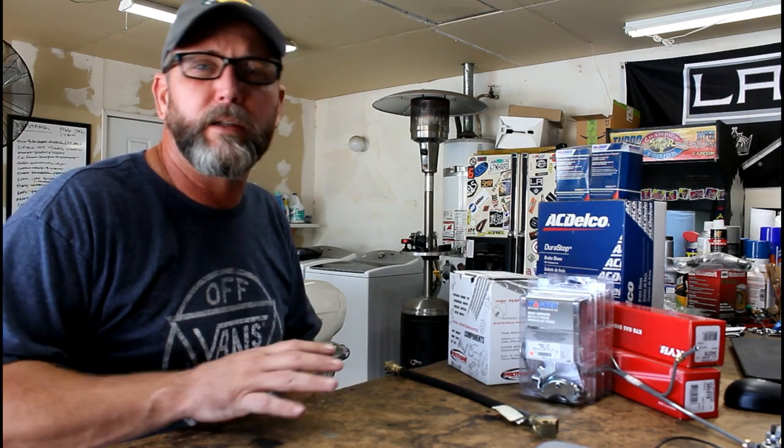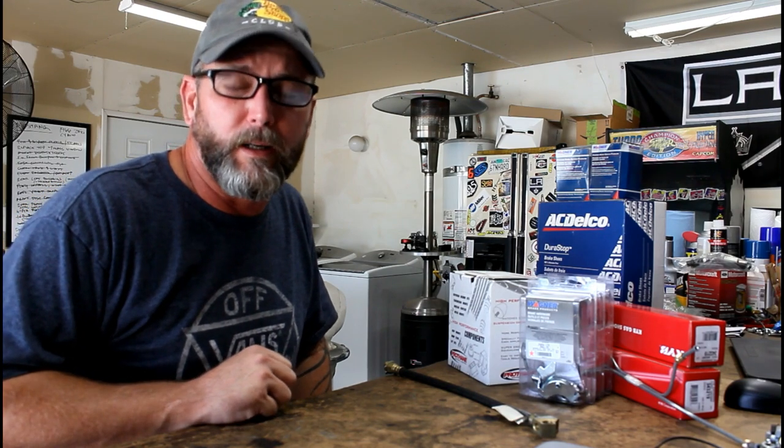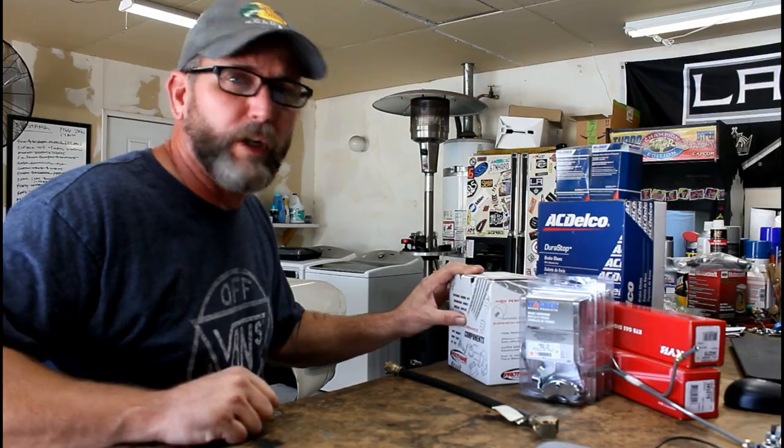I'm on the hunt for some tires for our Magnum 500s, so hopefully I'll find those here this weekend, get them mounted up, and we'll have a good roller ready for start and break-in and some driving, maybe next week. So we've got a lot of work here to tackle — let's get to it and start turning some wrenches.